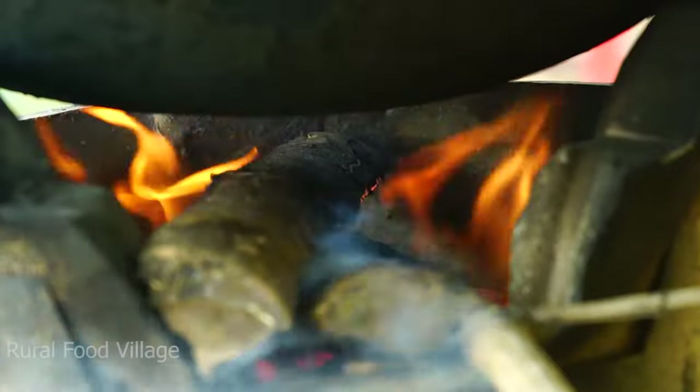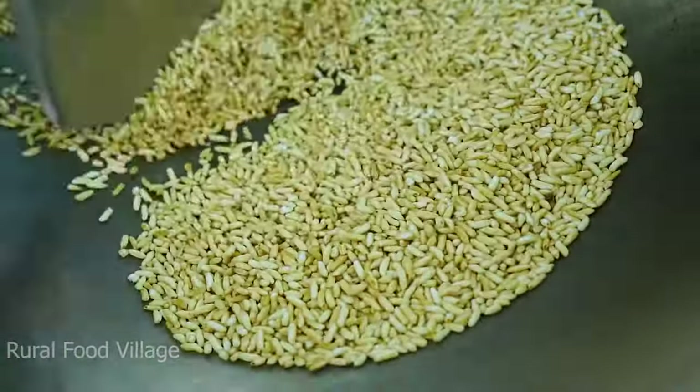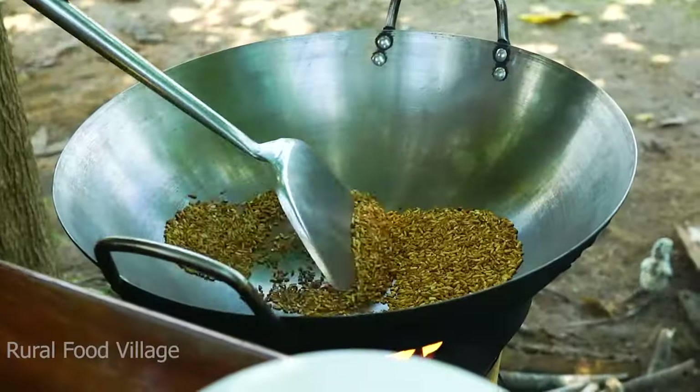There is a lot of water here. I'm going to go to the top of the bottom. I'm going to go to the bottom.